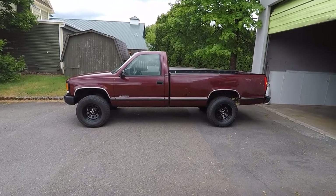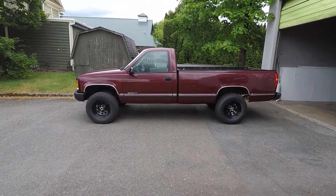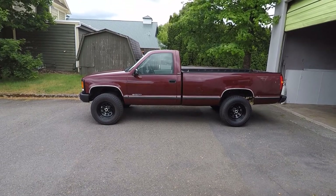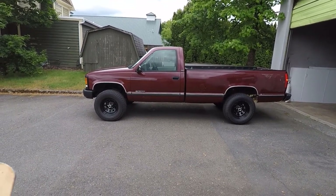We'll put these new Chevy valve stem caps on the truck. Real quick before we get started, I just want to remind you to check out the playlist for this truck. At the time of this video I have 41 videos of this truck, so if you think this is a honey of a truck like I do, make sure you watch some of the other videos. I'll put the link in the description below.